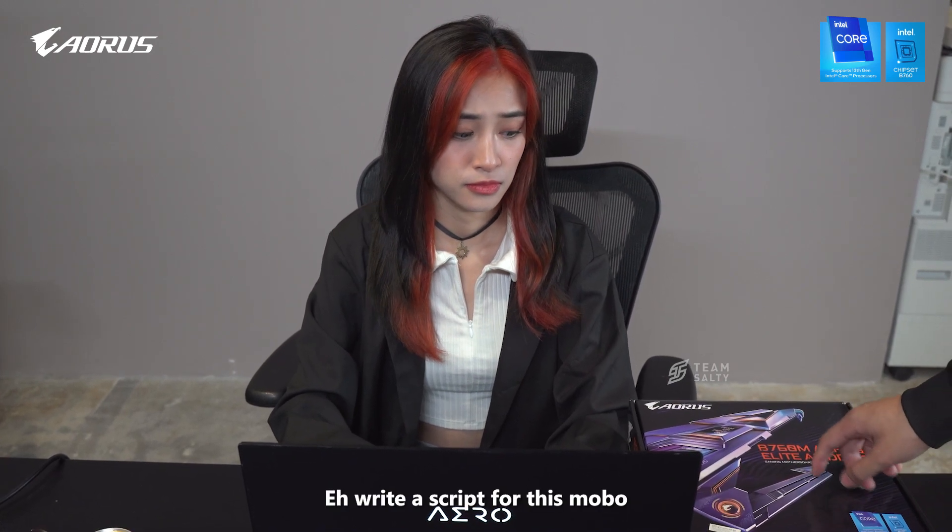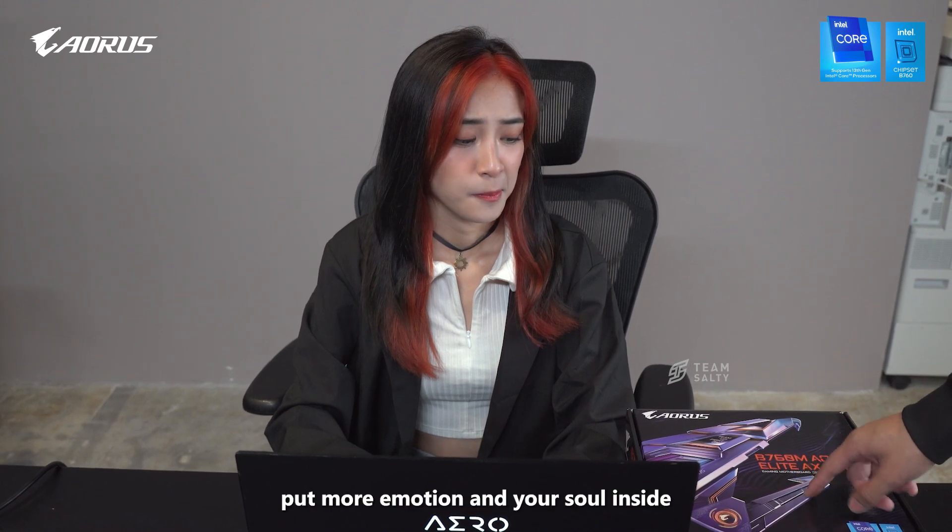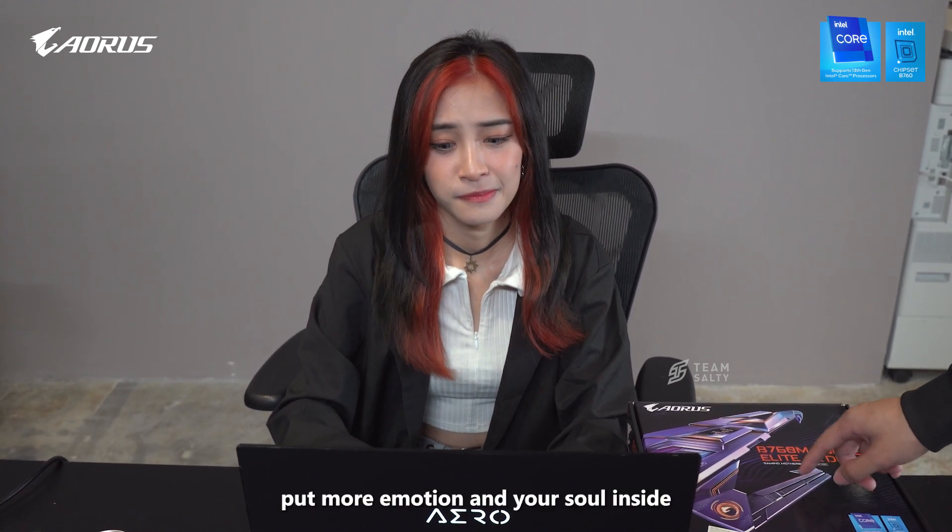Hey, write a script for this mobile. I want it by today, before you go back. Put more emotion and your soul inside.